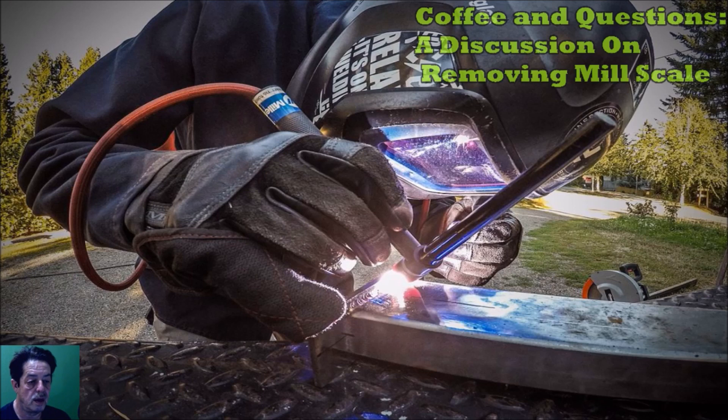People want to remove that mill scale a lot of times. The project we're thinking about this morning is a big piece of flat steel for a welding tabletop, but the discussion can apply to any project.